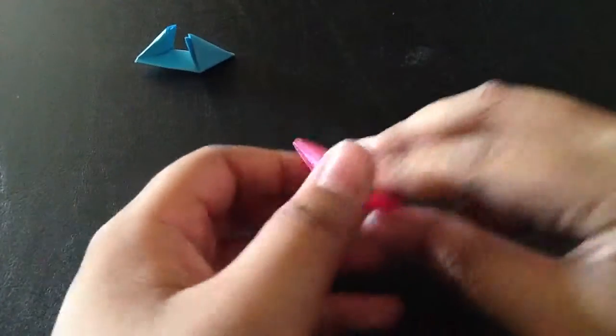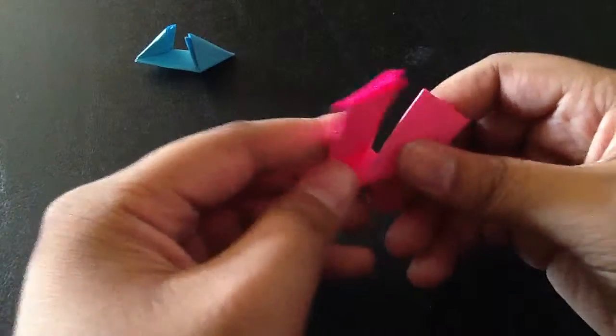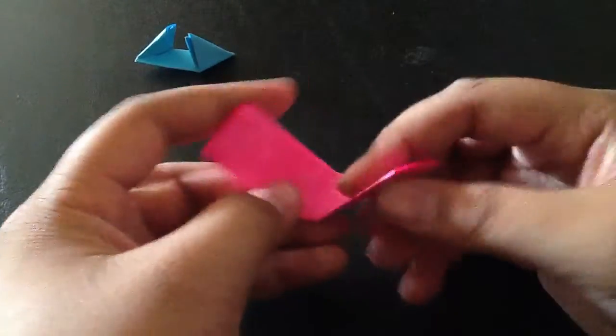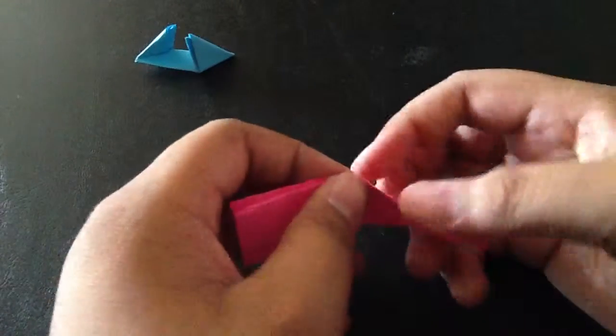Fold it like this. Sorry about the table — we're moving, or we're starting to pack up, so we're just using these little tables for now.